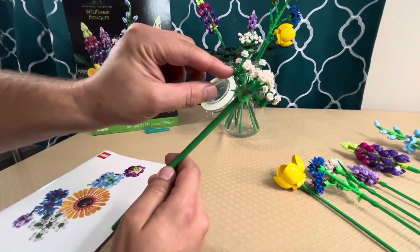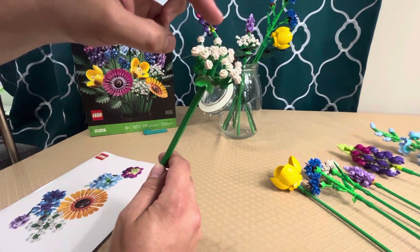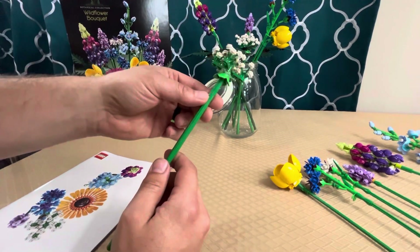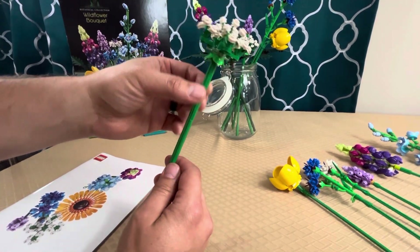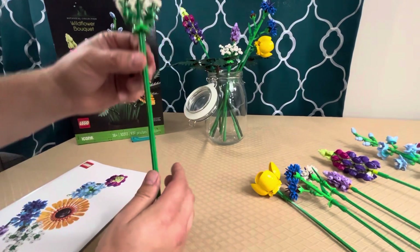The next one is Queen Anne's lace. I like this one — it uses the plants you would find in a normal LEGO city set, with three stems and white flowers. They've just combined those pieces to make a beautiful flower, and the set came with two of these.